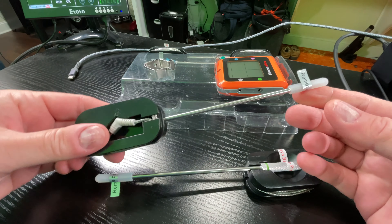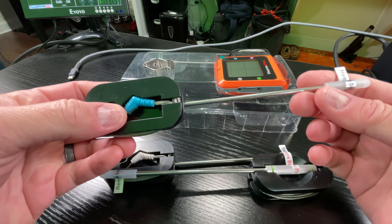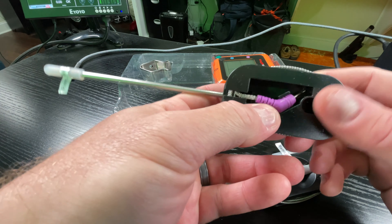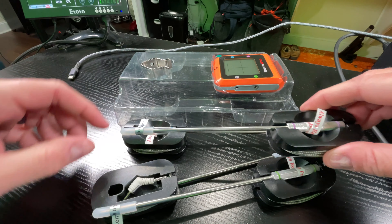Worth noting these are color coded. This one's green — so there's one of the probes. Here's the second probe, this one is kind of a gray color. There's a third probe, this one is blue, and then there is a fourth probe — this one is purple.